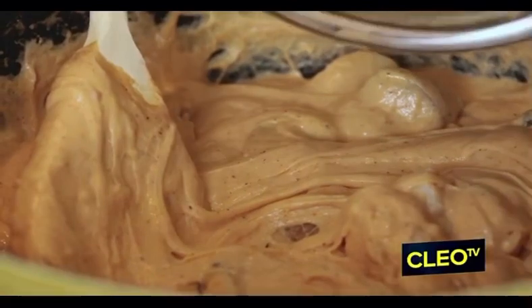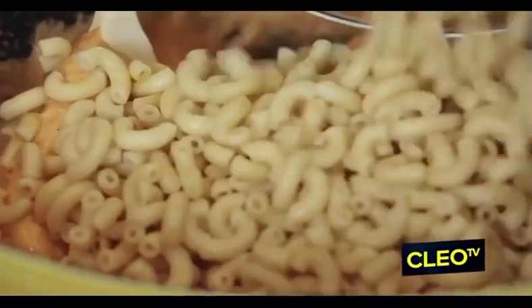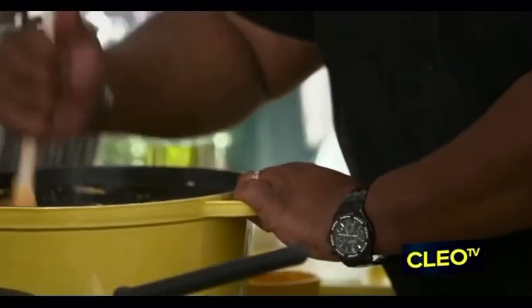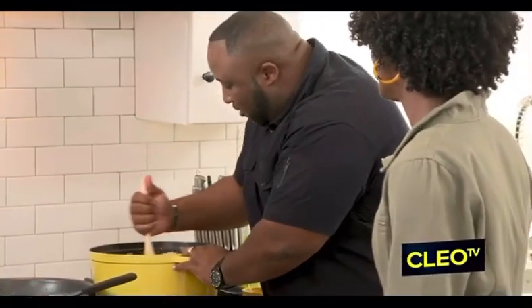Now just fold those in. You don't want no running mac and cheese. You're supposed to be the mac — you don't need to be running nowhere. Where you going, mac and cheese?